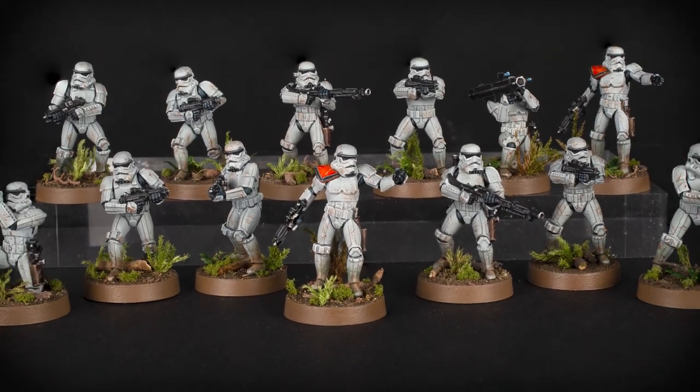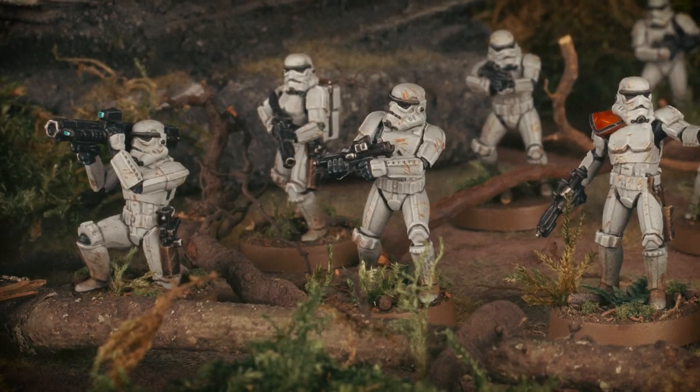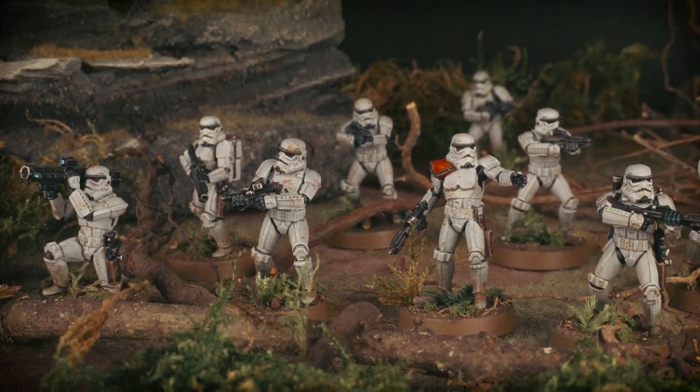The Emperor's finest, and the scourge of rebels everywhere. Today we will paint a Stormtrooper.